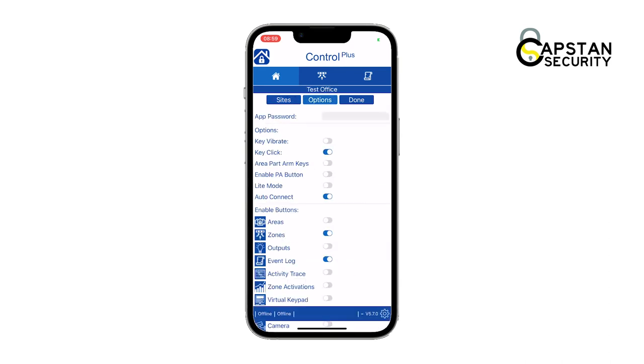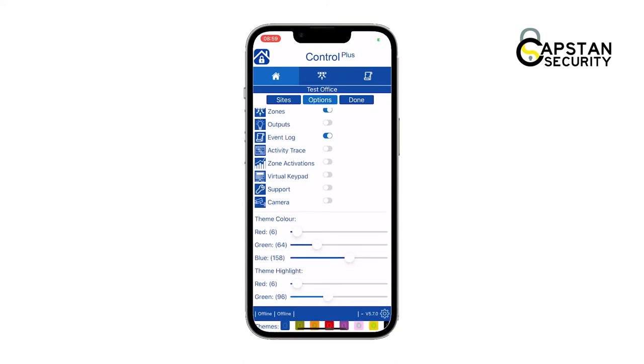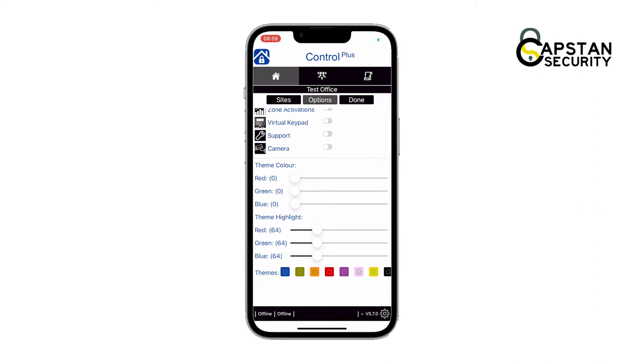Next, tap on the options button. You can customize the site settings to best suit you, but in this demonstration we're going to keep it simple for now. You can always come back into settings to make any changes to the site. Tap on the done button.